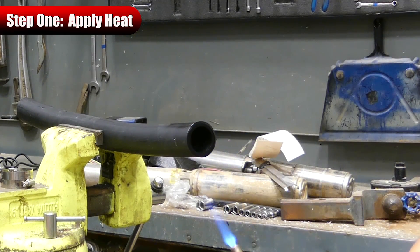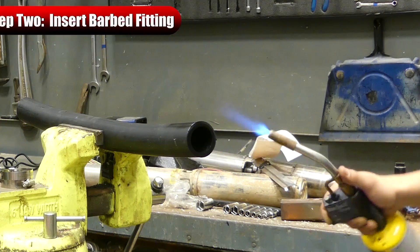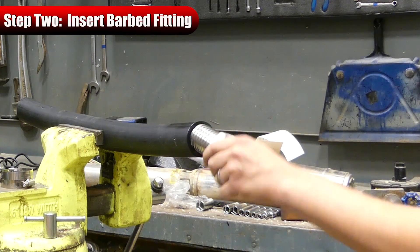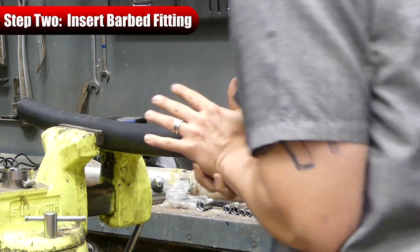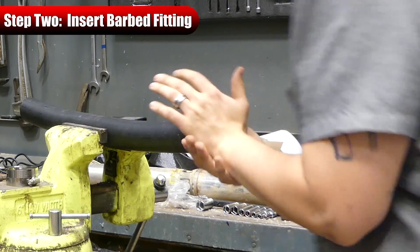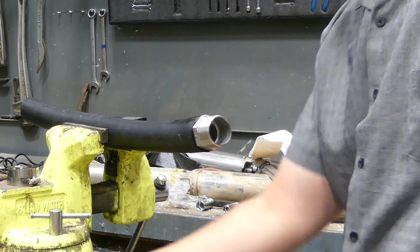We're starting to see this thing get real hot now and I think it's about time to throw our fitting in. I don't use any type of lubricant or anything like that when I'm installing these fittings. You want to be real quick with this — just shove that right in there. And if it doesn't go completely flush, that's when you're going to want to grab the mallet.